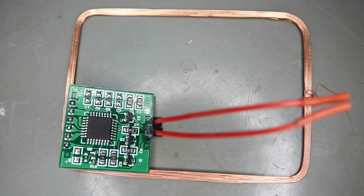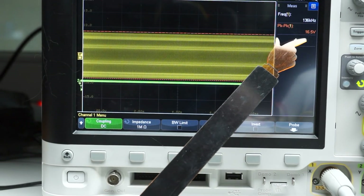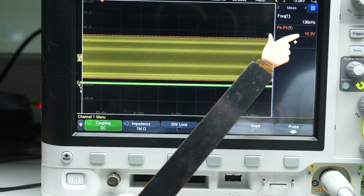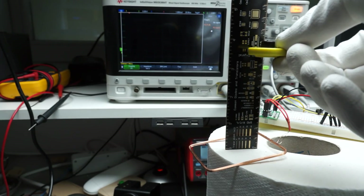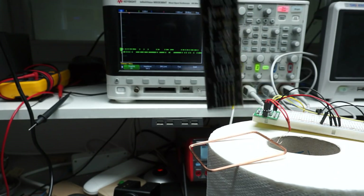Let's try the next one. It runs on 5V and uses around 30mA. We measure a peak-to-peak voltage of about 15V, comparable to the first one. Its range is a little longer, but not a lot — maybe also because the area covered by the antenna is bigger.